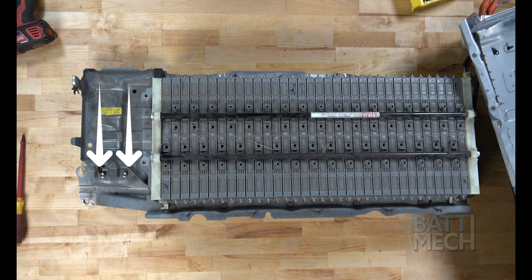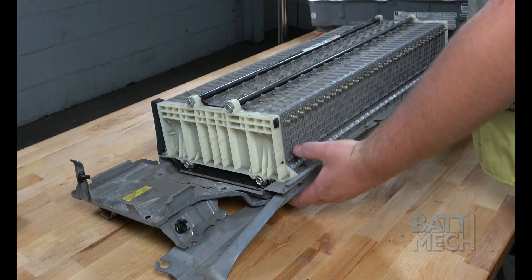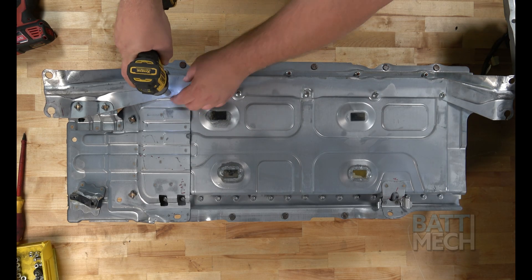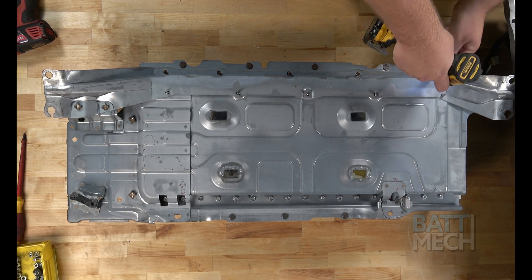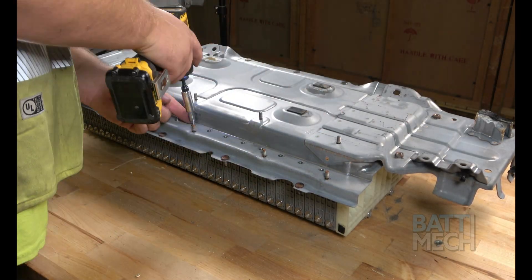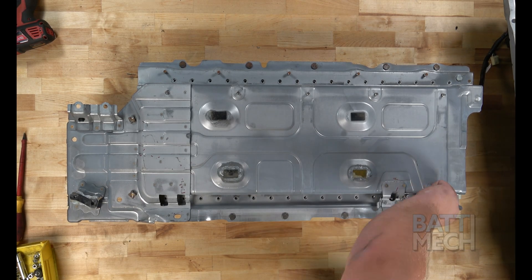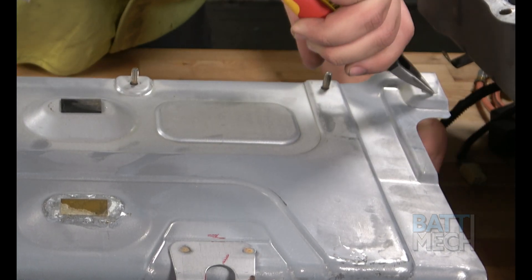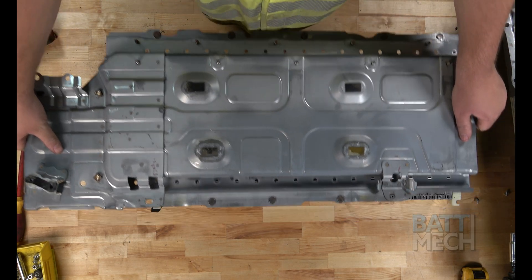Next, you'll remove these two screws. Now you can carefully flip the battery over. Next, remove these nuts as shown here, and then remove the metal bracket. Now you'll proceed by removing all the screws that attach the battery modules to the metal case. Next, go ahead and remove this plastic push-in rivet. Now you should be able to easily remove the metal case from the battery modules.